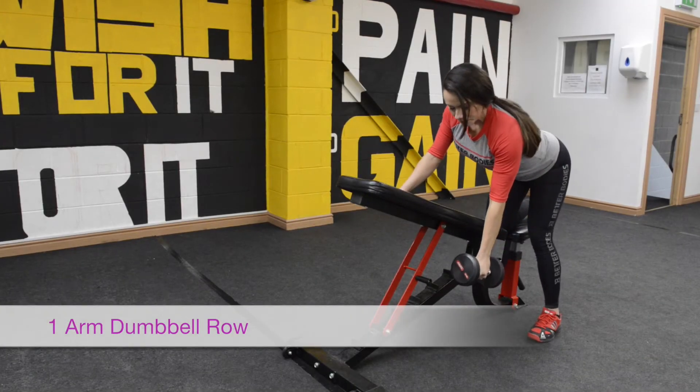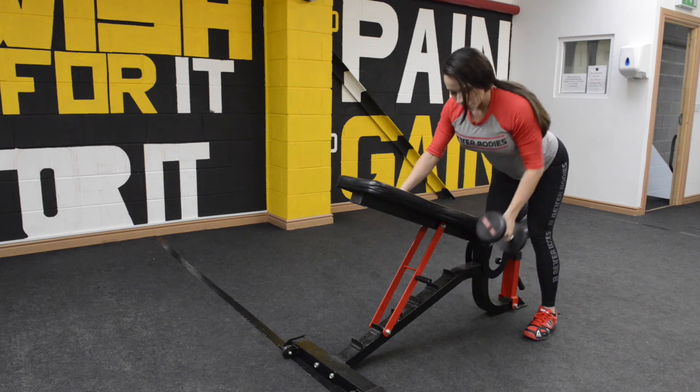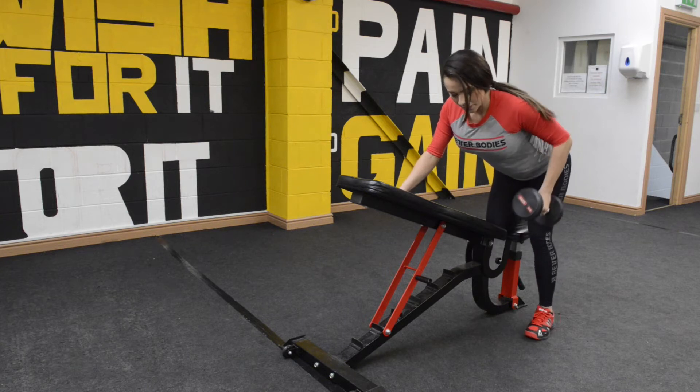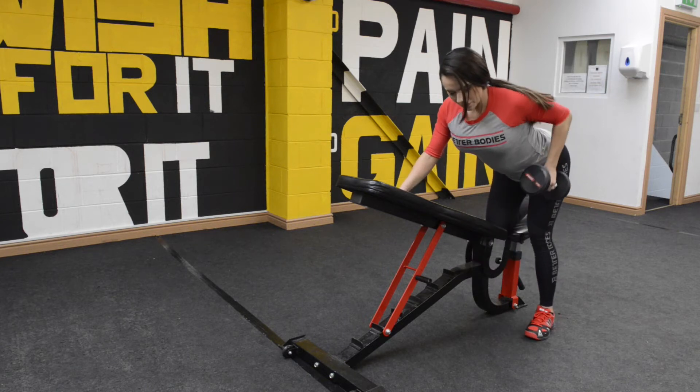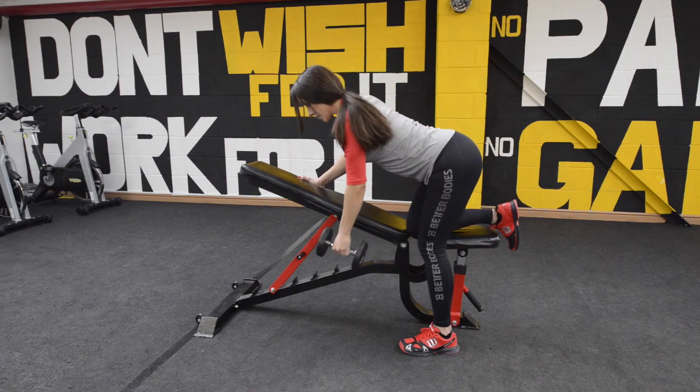Single arm dumbbell row. On a bench, lean forward, bring the dumbbell as close to your body as possible towards your hip. Squeeze your lats, which means squeeze your shoulder blades.